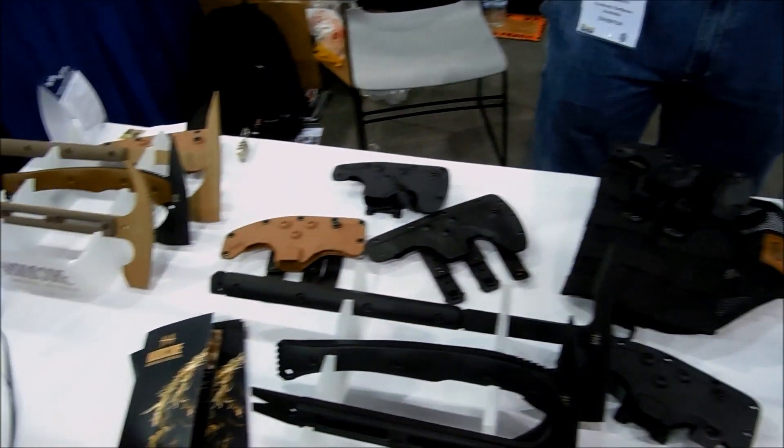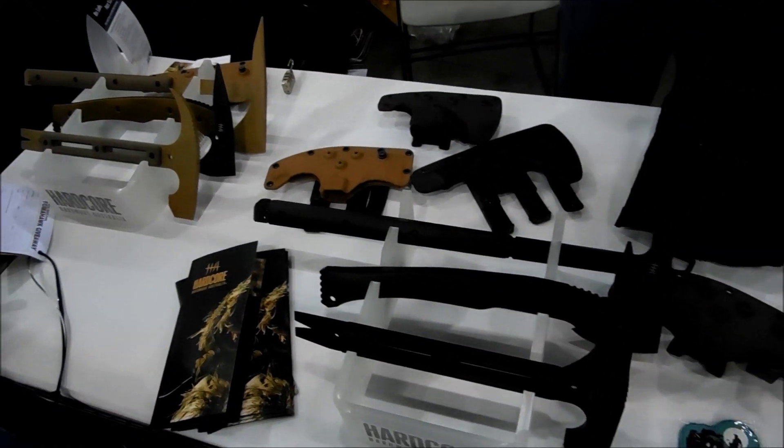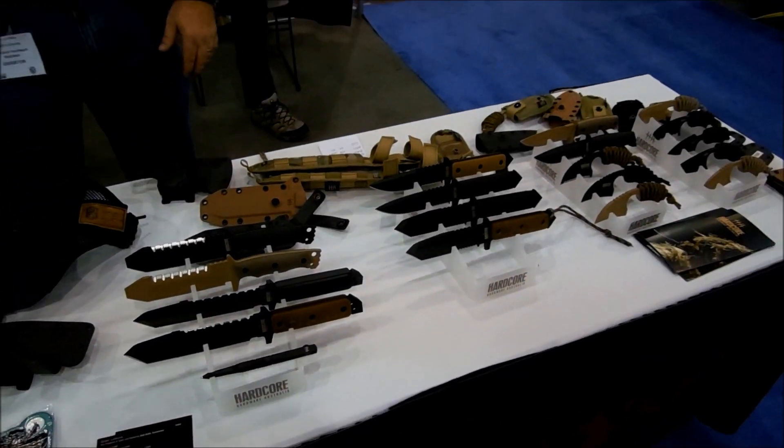I'm Brian from Dull Knife Terminator, exclusive distributor of Hardcore Hardware in the U.S. Today we have in the Blade Show — it's 2014. For those of you who can't make it here, we've got an array of everything we currently have on offer for HHA.